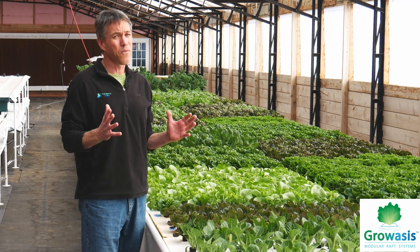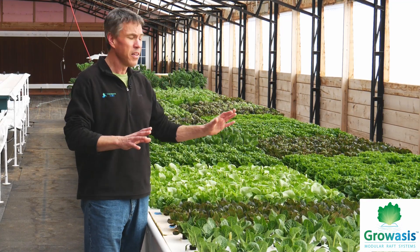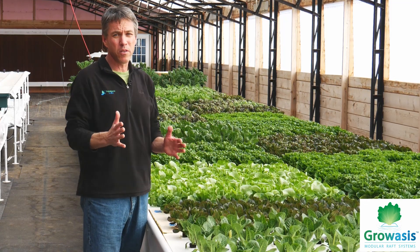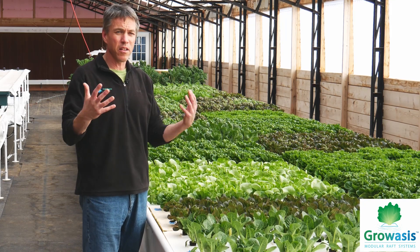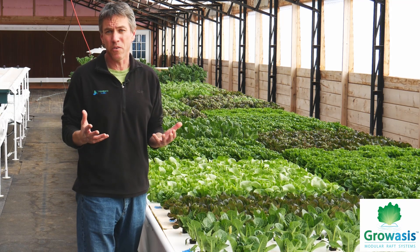All of these systems are very scalable. This one happens to be an eight-foot wide, 72-foot long elevated trough. We can do these in a variety of widths and lengths, and scale it with the fish system to meet the needs of your farm and your production goals.